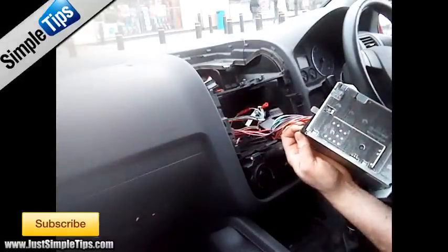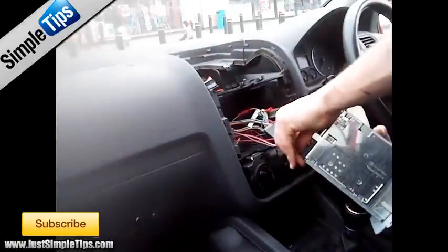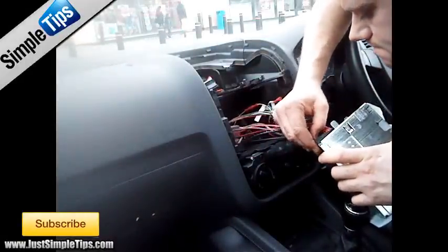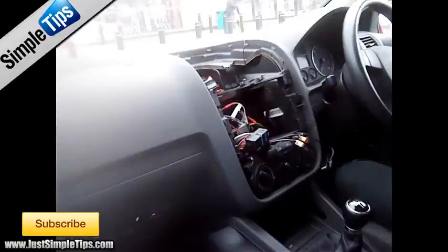The power and speaker connection is a simple cable cord lock. Squeeze the little button at the bottom of the lever, then lift the lever, and then lift it up. Now we need to slide the cable up.